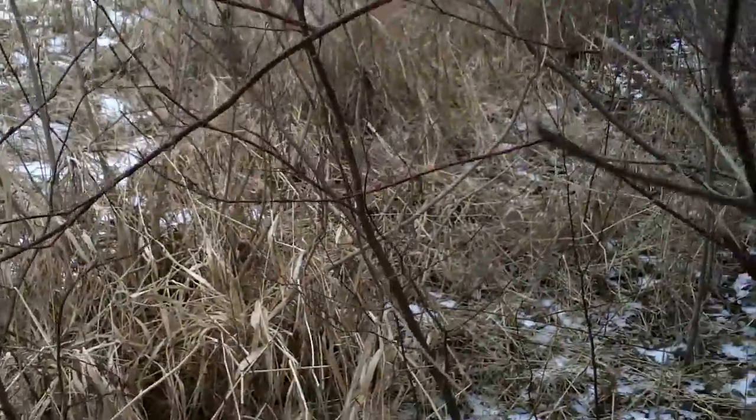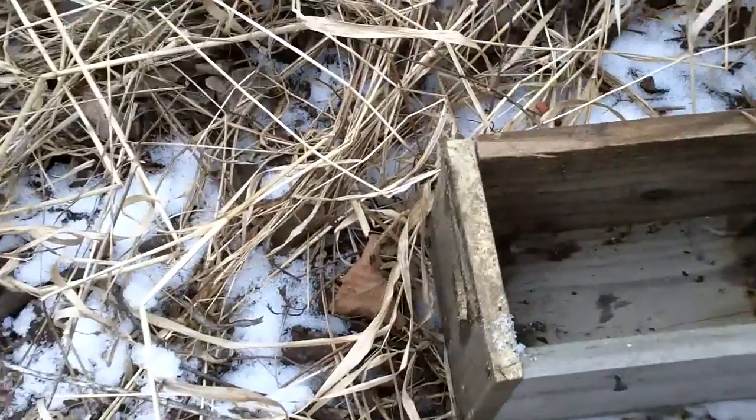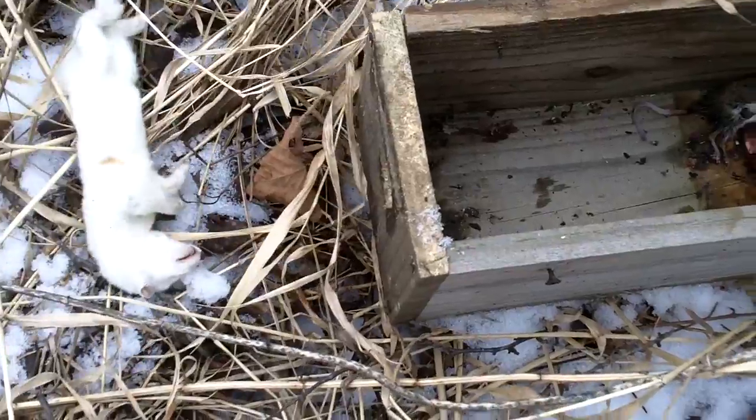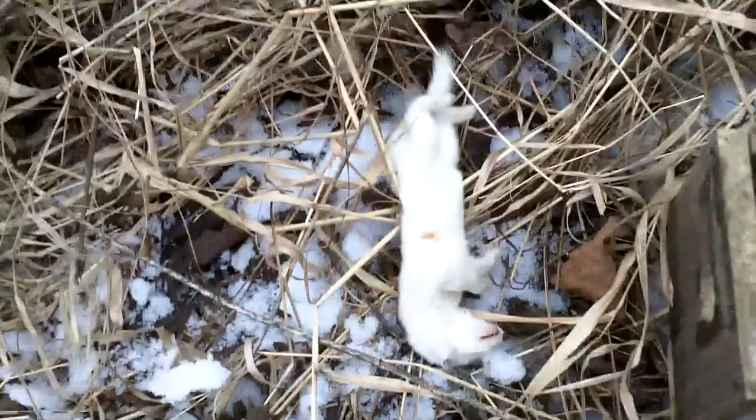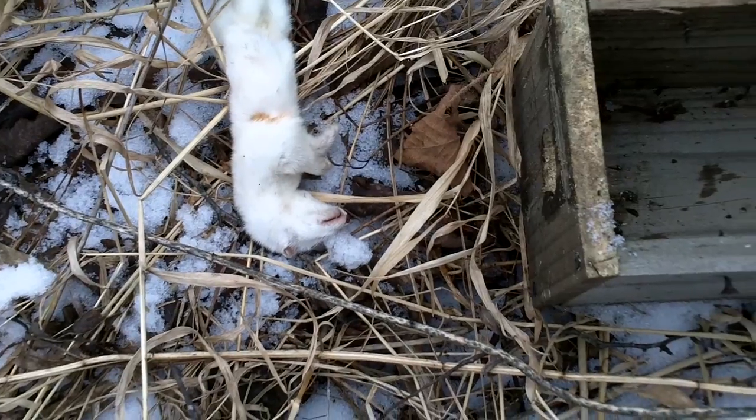Got another mink box here in that grassy little ditch line. The mice have been tearing this one up. Oh yeah — number three for the year! Oh, that's a nice one.